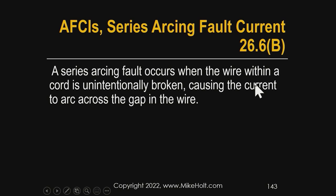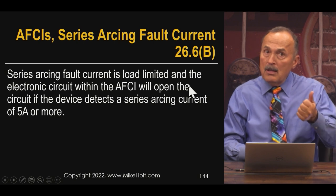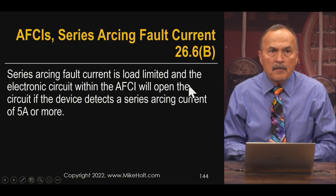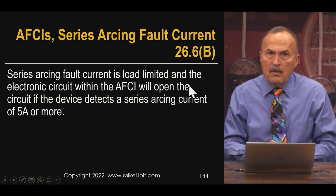A series arcing fault event occurs when a wire within a cord is unintentionally broken, causing current to arc across the gap. These are called combination AFCIs because they're looking for both the parallel fault and the series fault. There are devices that look for only one or the other, but that's not particularly relevant here.